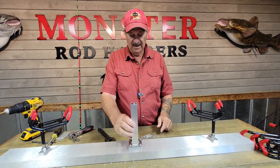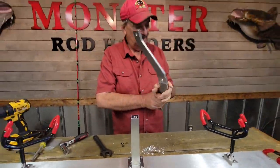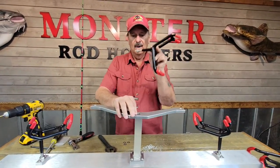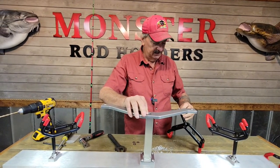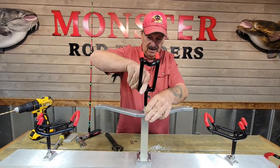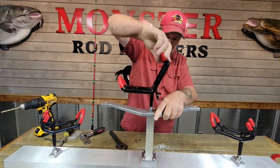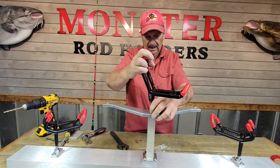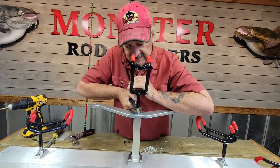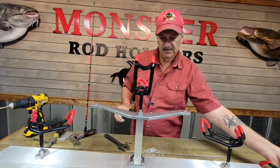Now you can adjust that any which way you want. We're going to put it in there, grab the batwing and put it at the top — it's going to take one rod holder to hold it all together. We'll get it going and crank it down, and it's done. Now all we've got to do is put our other rod holders on it.